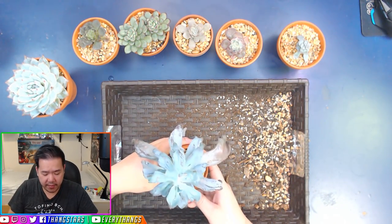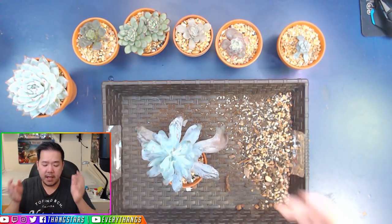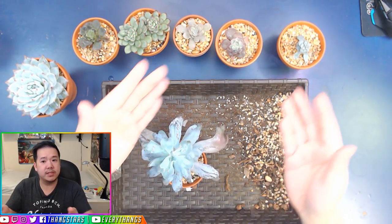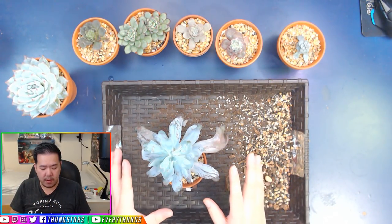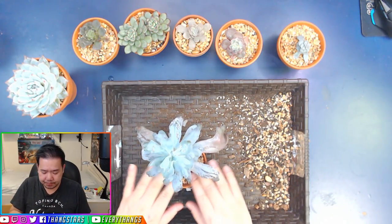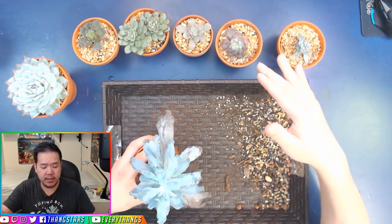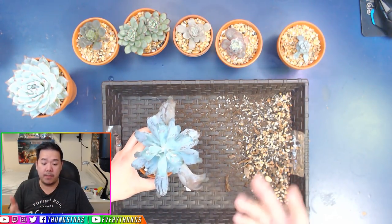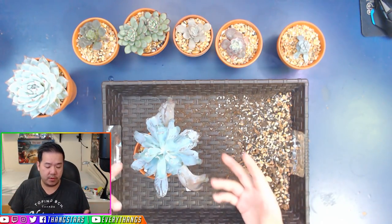So if it is your kind of thing where you like more small, compact, chubbier-type leaves, then by all means continue using the Gritty Mix, because it helps to stress it out so much more versus putting them into normal soil. But for me, it is not my thing because I want them to flourish even more — to grow even more.